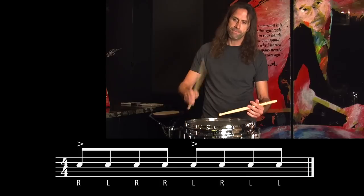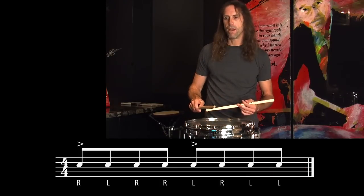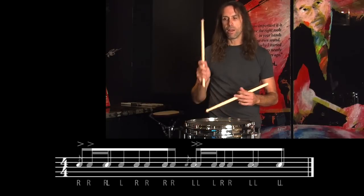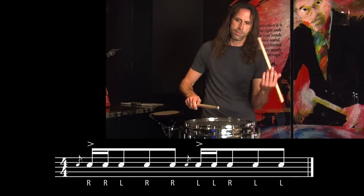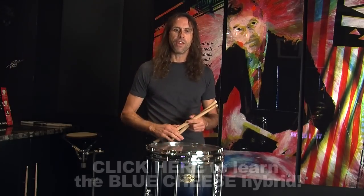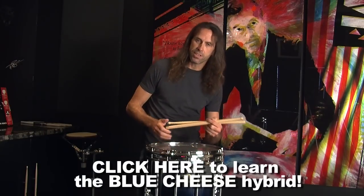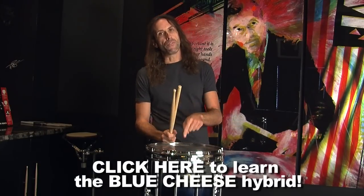Here we're going to put the blue cheese instead of the standard cheese. With a cheese paradiddle, you'd simply cheese that first note. Instead, I'm doing the blue cheese on the first note. To recap from the earlier video: the blue cheese inverts the sticking — instead of right, right, left, I make it right, left, left — and I also move the flam so that instead of being on the first note, it's on the second note.